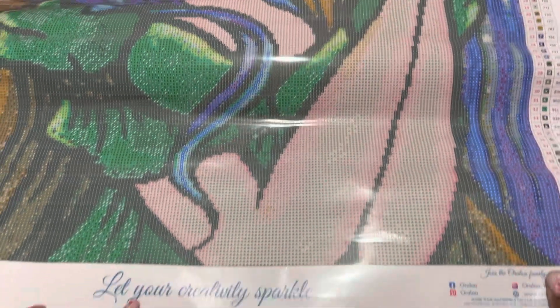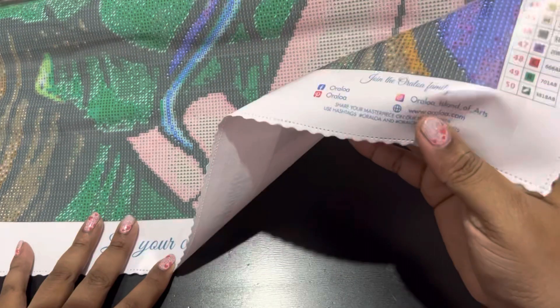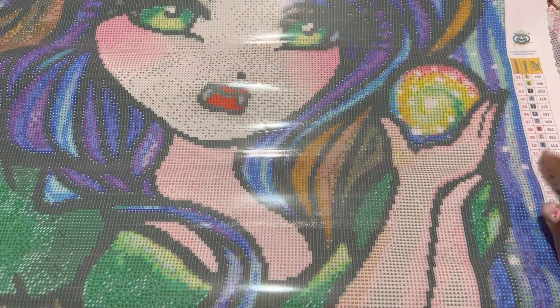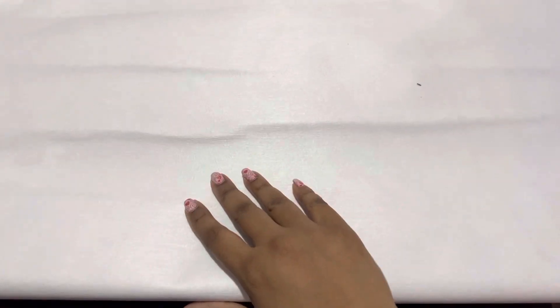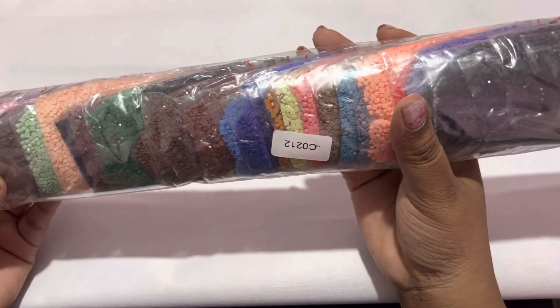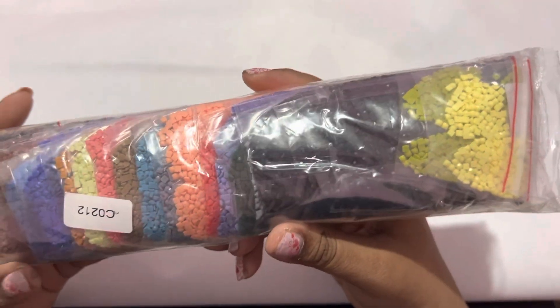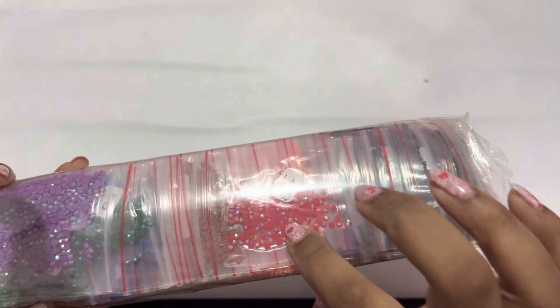You also get 'Let Your Creativity Sparkle' and the Oraloa social so you can join the Oraloa family. You get your schematics in the bottom left and the top right. Let's look at the drills here really quick — they look really good. It's a square kit, and just looking at the drills in general they look really good. One of our AB colors — two, three — I see at least three of our AB colors.